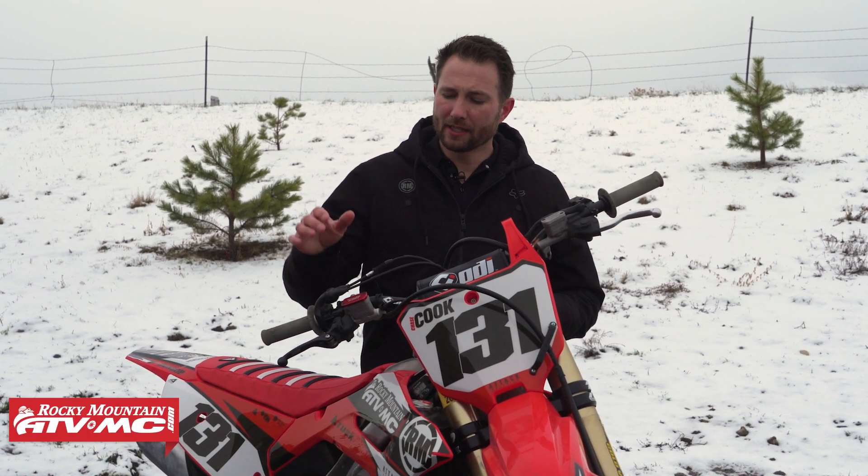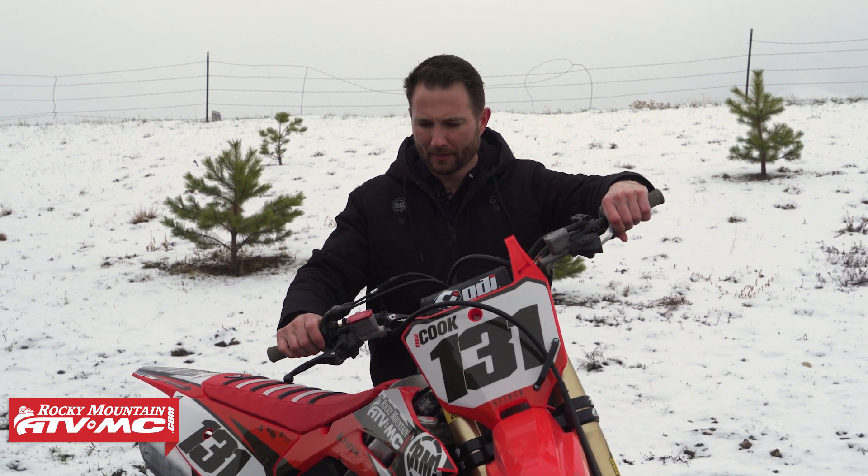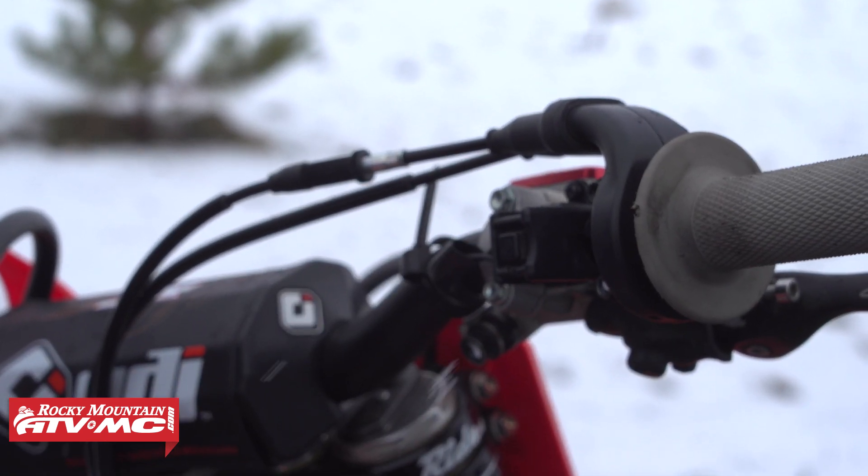With a dirt bike, you don't have that luxury. What you're going to have to do to get your battery warming up is hit the starter button, let the engine crank over, and then let it sit for about a minute. That's going to start the chemical reaction in the battery to start warming things up, and then about 60 seconds later you're going to try again.